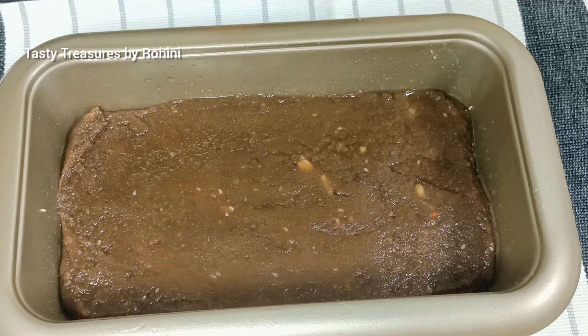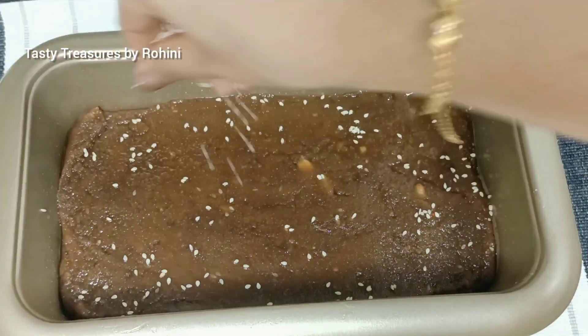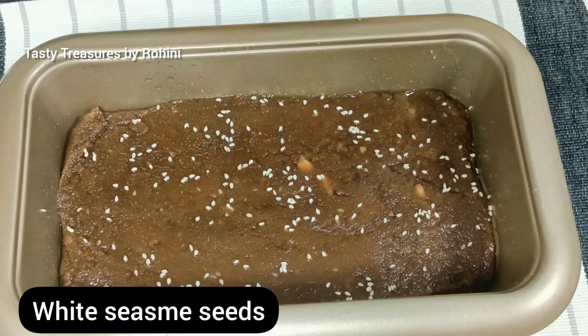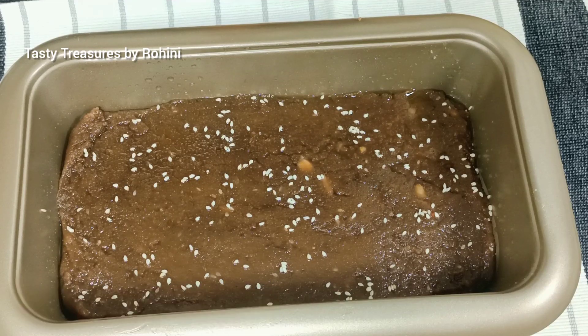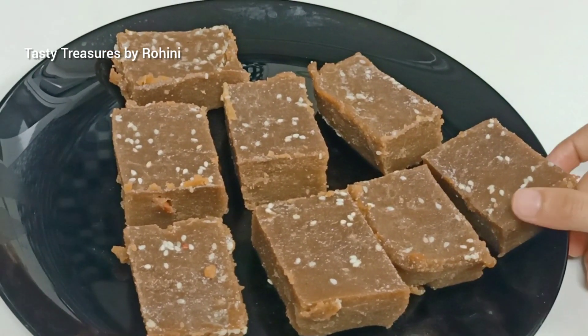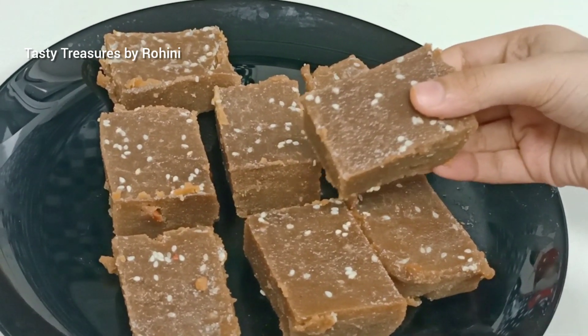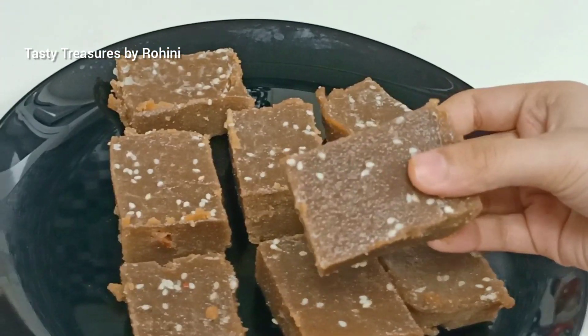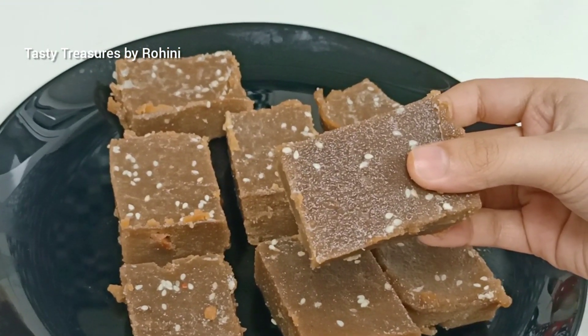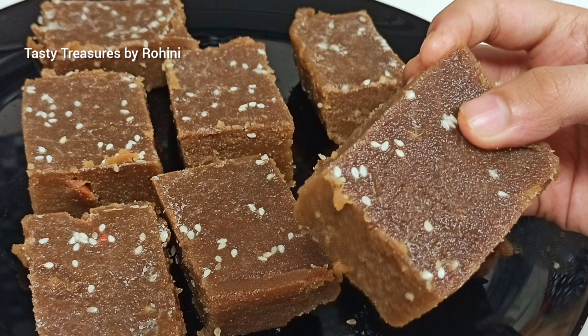I am going to take a few minutes to make it a little more. Now we are going to have a taste of the halwa. I am going to cook a lot of the halwa. Thank you so much for watching.